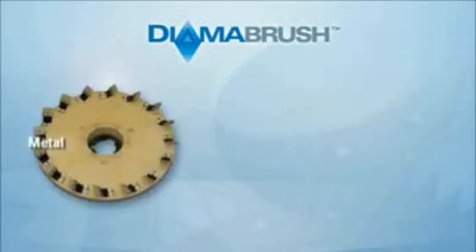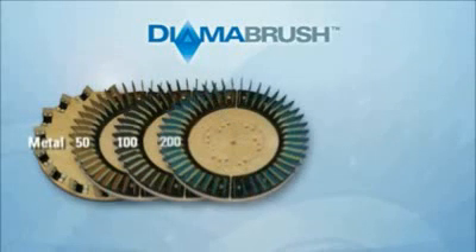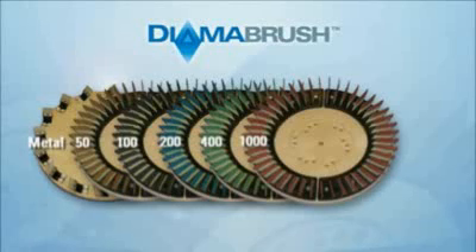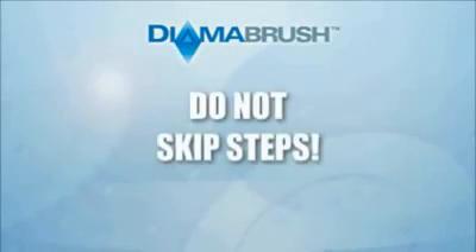Starting with the metal brush in the system, then progressing through the polymer grit brushes: 50 grit gold, 100 grit black, 200 grit blue, 400 grit green, 1000 grit red, and finally 2000 grit tan. Making sure that steps are not skipped in the process.